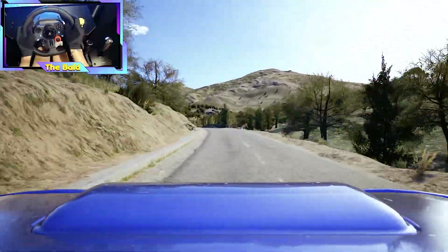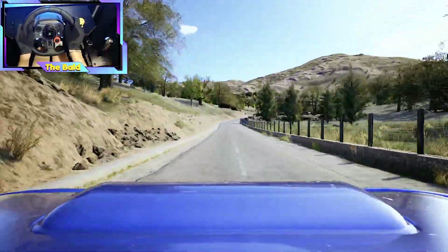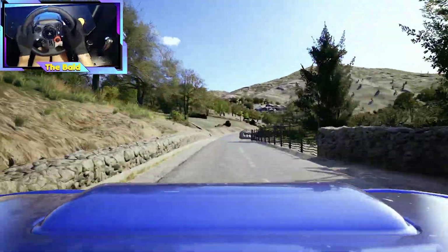Into bump, and crest, 190. Caution, 6 right, tightens, into 6 left of a crest. 70, 5 right, over bump, and slight left of a crest.